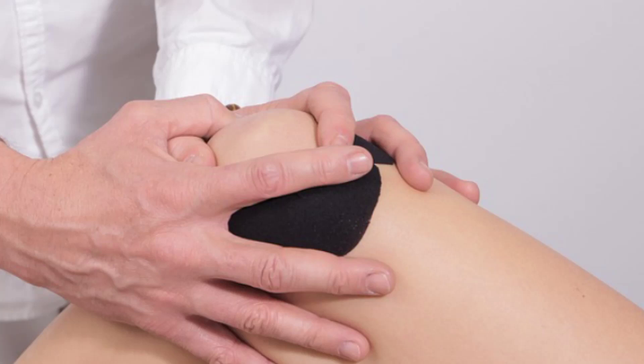Arthritis is actually a word coined for over 100 different conditions whereby there is inflammation and damage of tissues in the human body. The most common three are osteoarthritis, rheumatoid arthritis, and gouty arthritis.